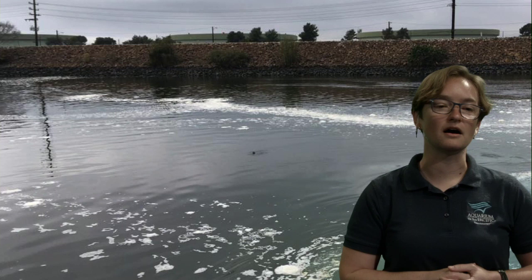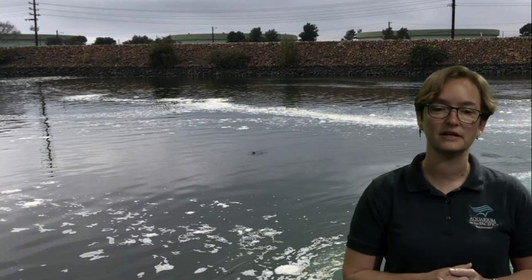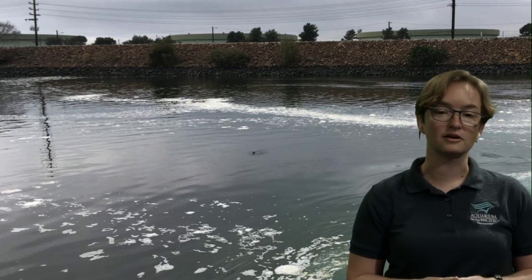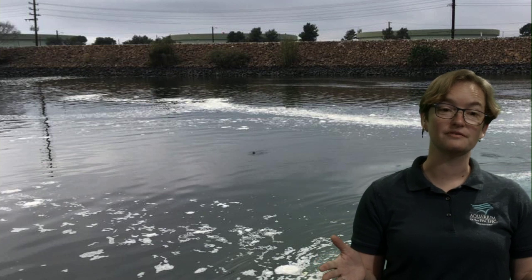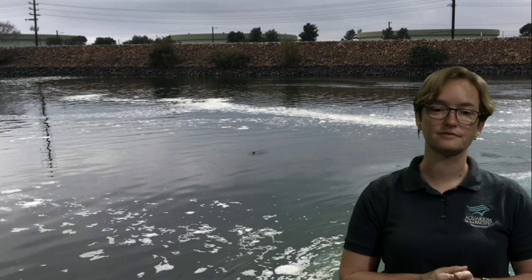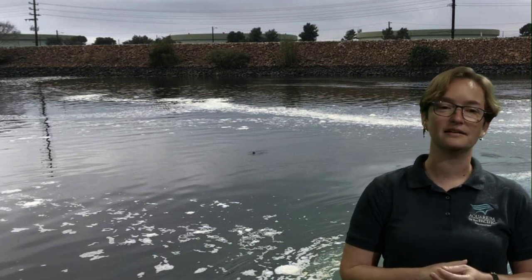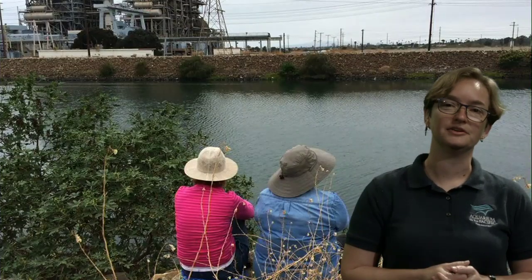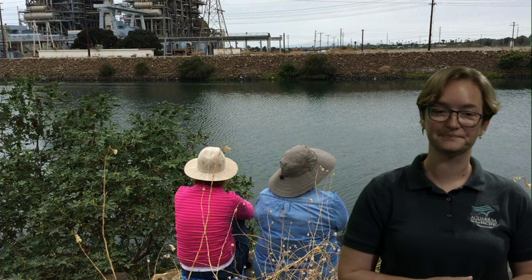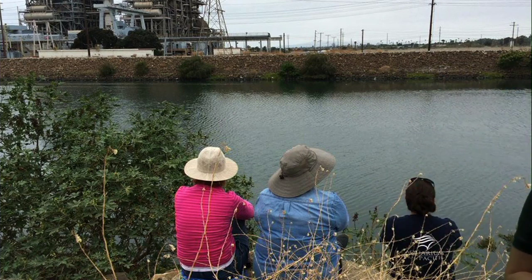These rocks and plants are part of the levees protecting our city and part of our San Gabriel River. There are a lot of people working to make this river a little more like a natural river, and you can be a part of that. Here are three of our citizen scientists who are looking for sea turtles in the river.